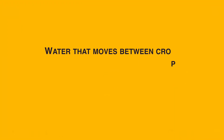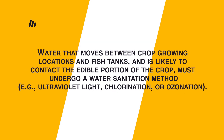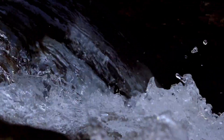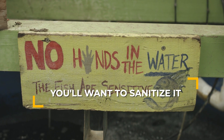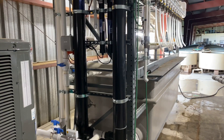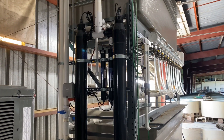Water that moves between crop growing locations and fish tanks and is likely to contact the edible portion of the crop must undergo a water sanitation method — for example, ultraviolet light, chlorination, or ozonation. If your water is going to be in contact with the part of the produce you're eating, you'll want to sanitize it between your fish and crop production. UV is a good option for this purpose because it doesn't involve potentially harmful chemicals like chlorine or ozone.